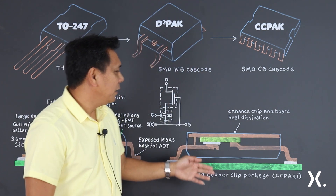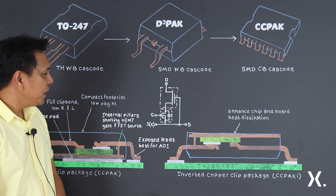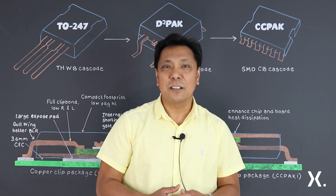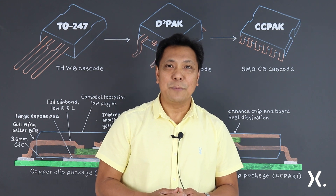With our inversion of the inverted package, this package design enables topside cooling. This gives customers the option for further enhanced thermal dissipation where ambient temperatures can be an issue.